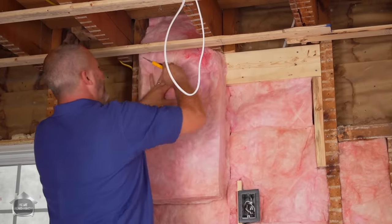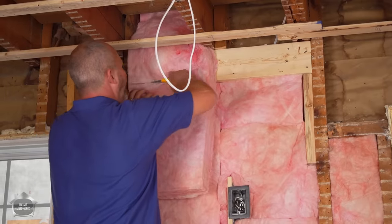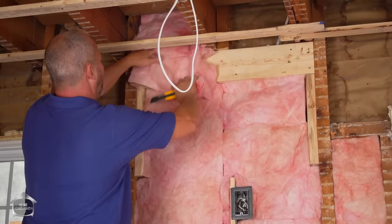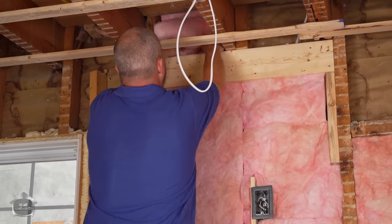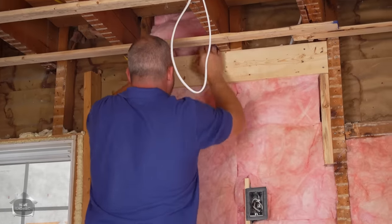I want to make sure I've got really good quality thermal break here. I'm going to trim back the thickness of the insulation off the front and tuck this in behind the header I put in here, getting it all the way down in the back.